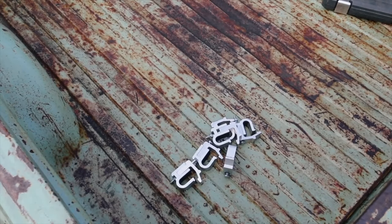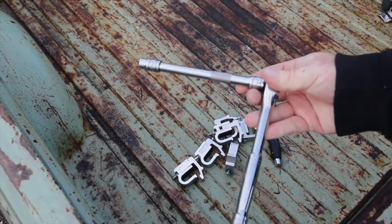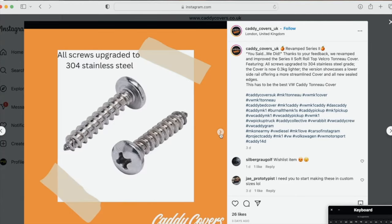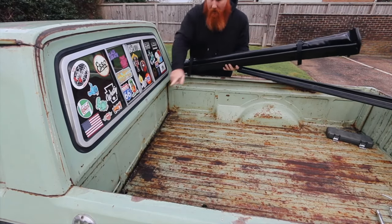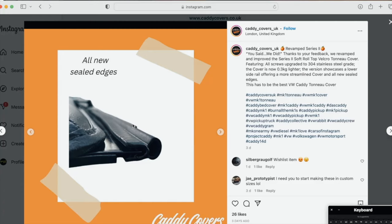Firstly, I make sure I've got all six clamps, a Phillips screwdriver, and a 10mm socket — that's the only other tool you need. The first thing I do is get the little Velcro strip things, then get the actual cover itself and put that into place. I do believe that since Caddy Covers are back on the scene, they've actually updated the Series 2, because the only real criticism I had with it is the seal at the back — the little rubber seal that butts up against the truck just wasn't properly covering it. I believe they've now made changes to make that seal a bit more sealed.